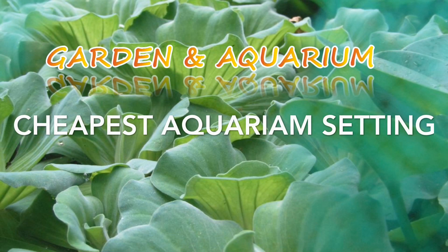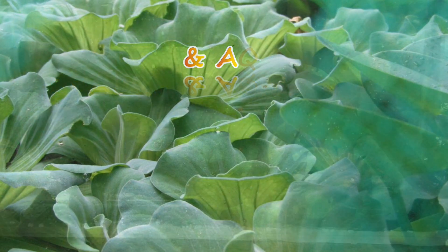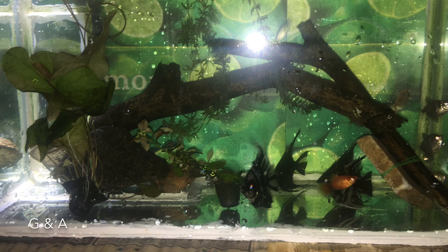Hello and welcome to our channel. Today I am going to discuss aquascaping with you. I am going to show you a video about driftwood.